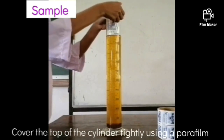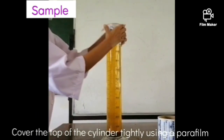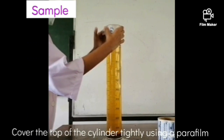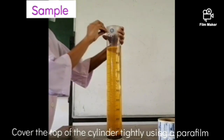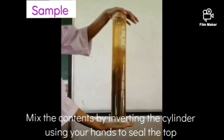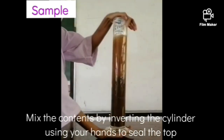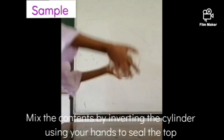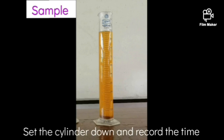Next, cover the opening of the cylinder using a parafilm and mix the solution in the cylinder by inverting it. We follow this process to give the same settling time to all the particles in the solution. When all the soil material is suspended again, let the solution settle and start recording the time.